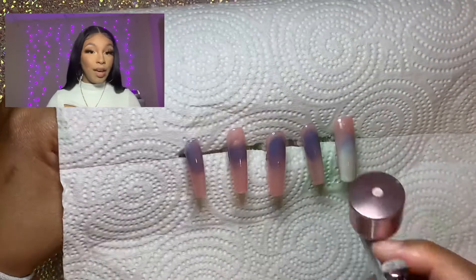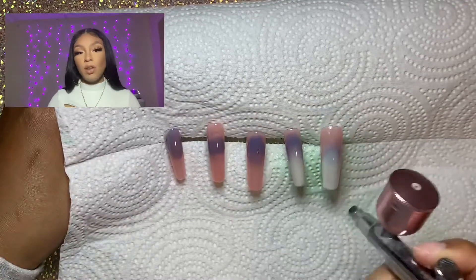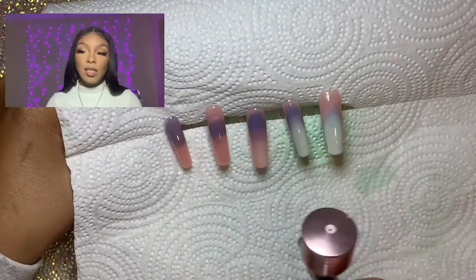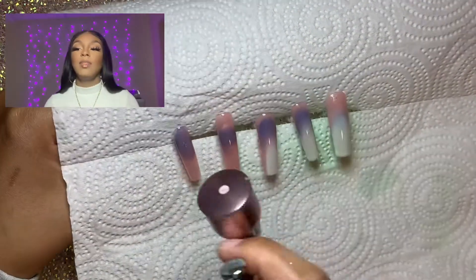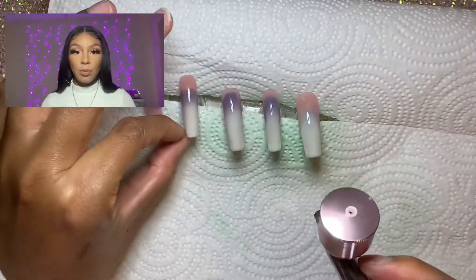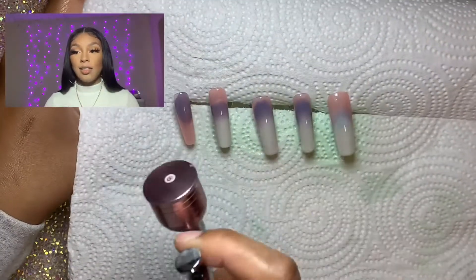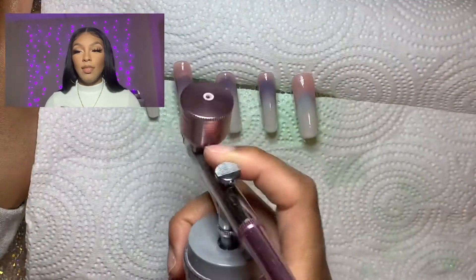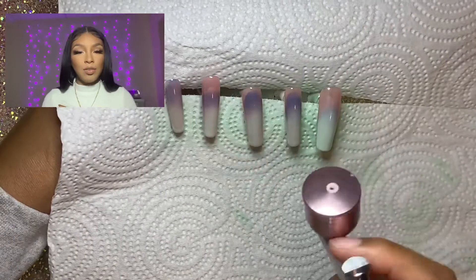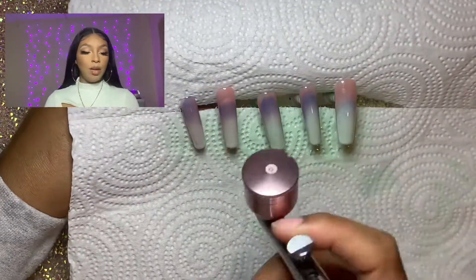Tip three: always use the highest or strongest setting on your airbrush. It's kind of a waste of time to use the lower settings, and I feel like you end up using too much of your product solution. I definitely recommend always going ahead and using the highest setting. I also feel like you get skilled at it a little bit faster if you just use the highest setting from the start.